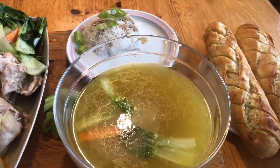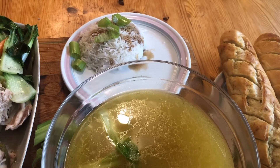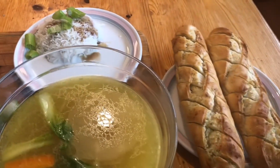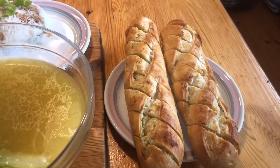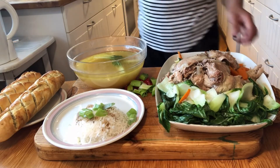This is the bread — chicken, rice, and garlic bread. So I cut that chicken.